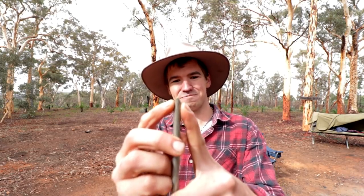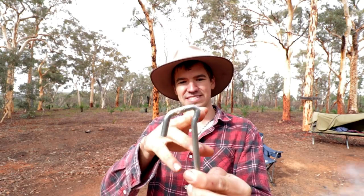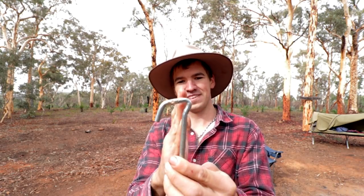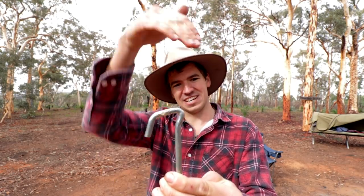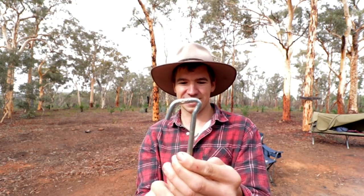This steel peg is just fantastic. For one thing, it's got a chisel point at the end so it goes through almost any kind of dirt. Also, at the top of the peg it's kinked up and around. When you hit it with the hammer, you're putting pressure directly on the axis of the shaft of the peg — so it's got less of a tendency to bend.